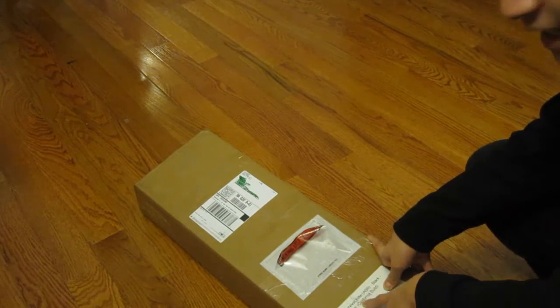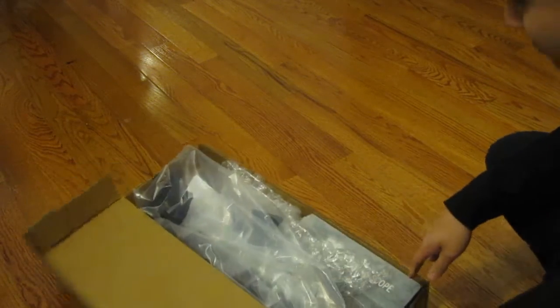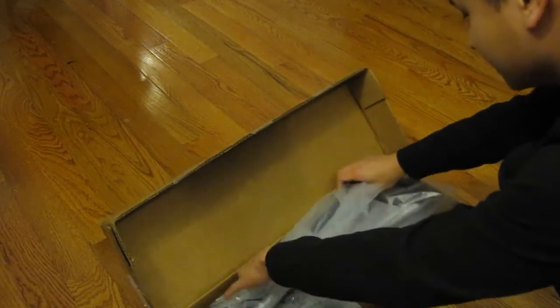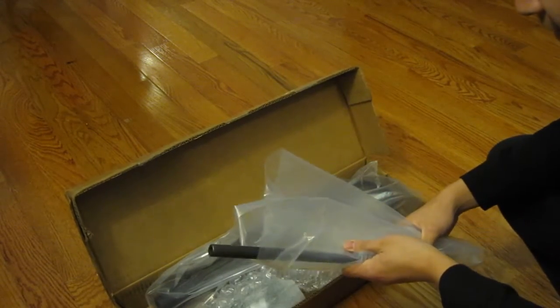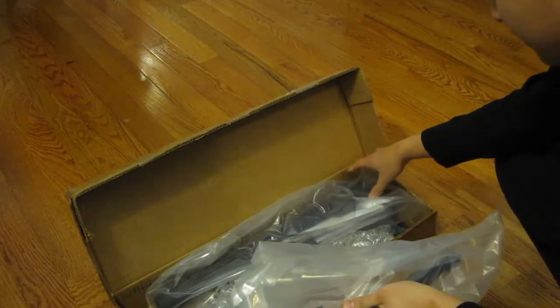I have the California build because unfortunately Massachusetts doesn't like collapsible stocks. It was already opened by my FFL just to double check to make sure everything was correct, and so this is exactly what you'll see once you purchase yours.